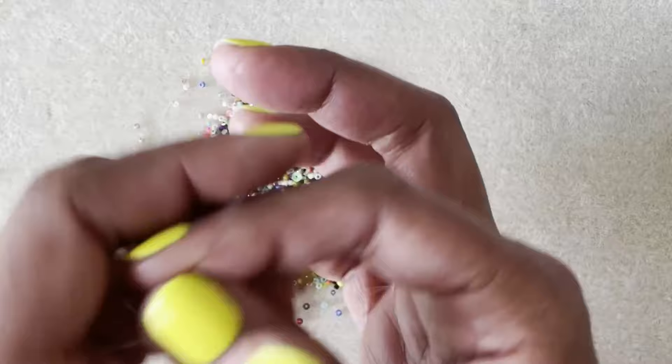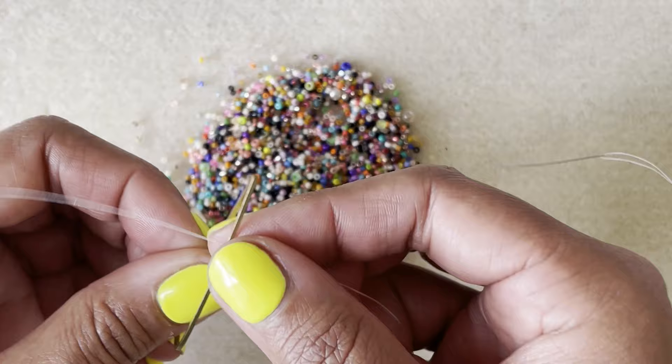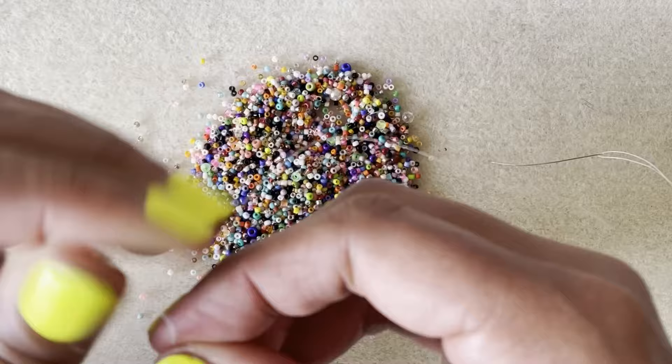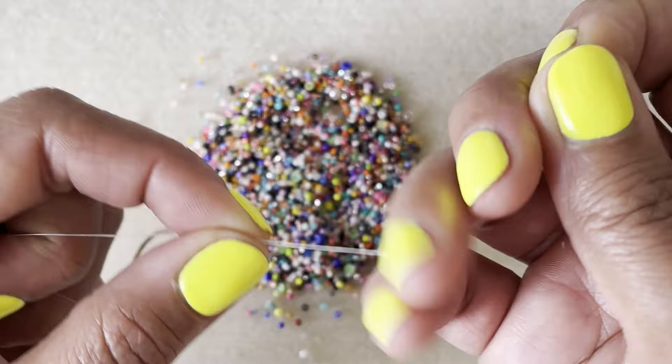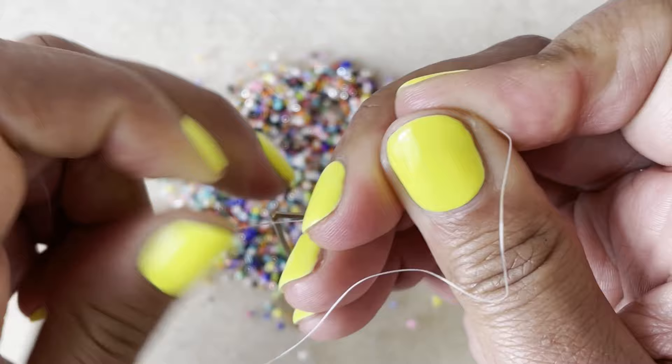You want to take a pretty sizable piece of thread — for me that's a little over five feet — because it's just a tricky project to re-thread in the middle if you need to. Not impossible, but better to start with something a bit longer. Then I'm going to make a little double knot onto my frame: go over and under on one side, then take the other side and go over and under again, and pull that tight. Now we're ready to get started beading.